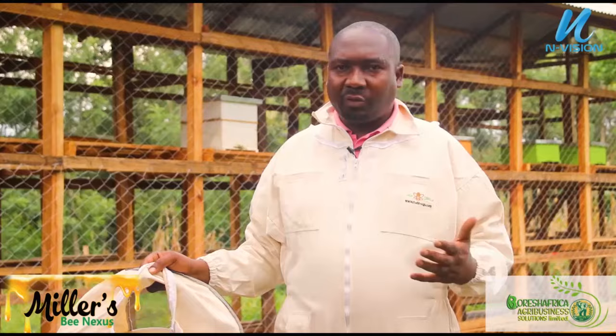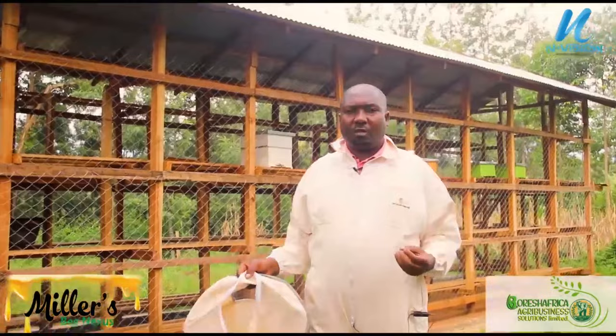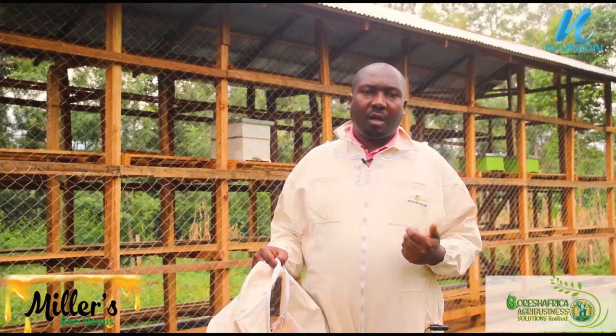Another aspect of the generational change is that we are not using traditional methods. You don't need a very big piece of land. As you can see behind me, this is a new apiary we have set up — it is going to carry more than 100 hives. The space for 100 hives is very small, maybe around 30 by 15 meters. A small piece of land is enough for your apiary.